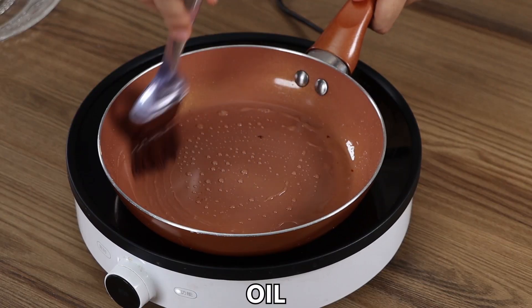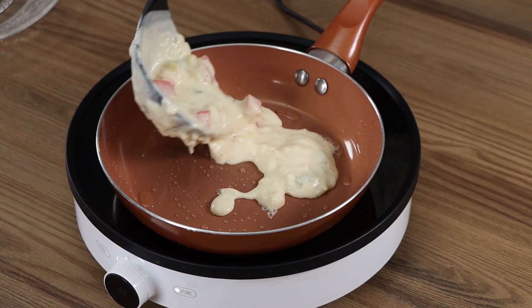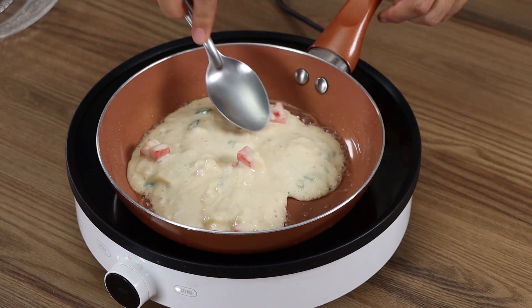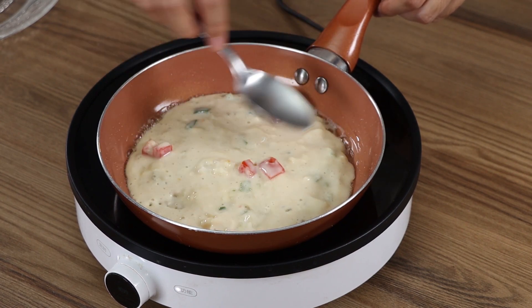In a pan on medium heat, add a drizzle of oil and spread across. Take a piece of the dough and put it in the pan, then spread it across the bottom. This recipe is easy to prepare and it's ready in a few minutes — try it at home, I'm sure you won't regret it.